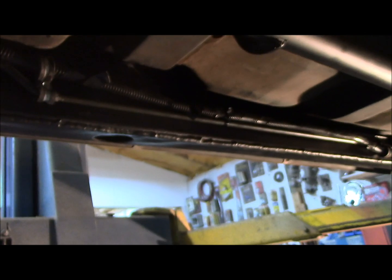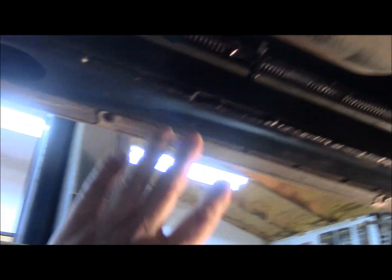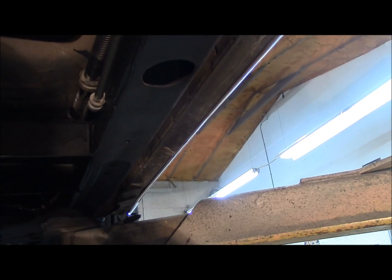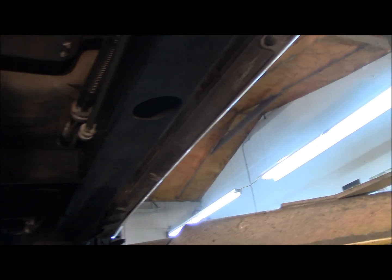You guys are paying attention out there, I appreciate that. If this had been all closed in, yes, you obviously want to drill some holes in the frame. Because no matter how much something is closed in, water is always going to get in somewhere. It just is. It doesn't matter what you do, it's going to get in there.